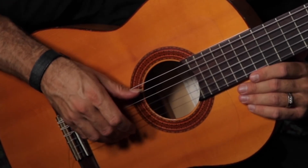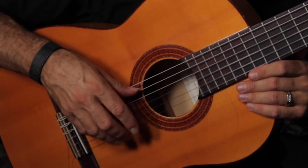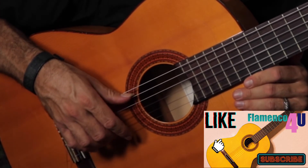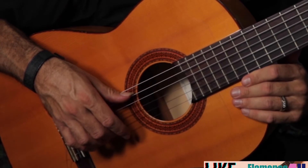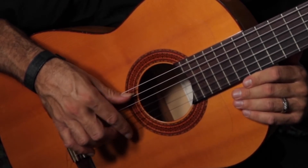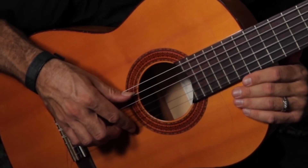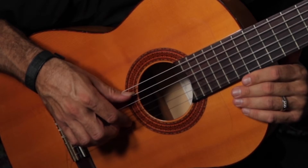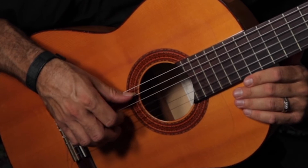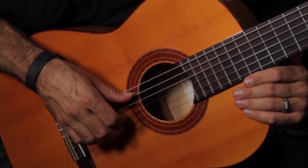Your index finger is going to alternate, and your middle finger is going to kind of stay put. The middle finger is going to be on the B string — that's its home base — and every time you hit that, it's going to be a free stroke, tirado. The first note that you hit is the index finger on the E string, and that's going to be apoyado. The third note is tirado, also index, striking the G string.